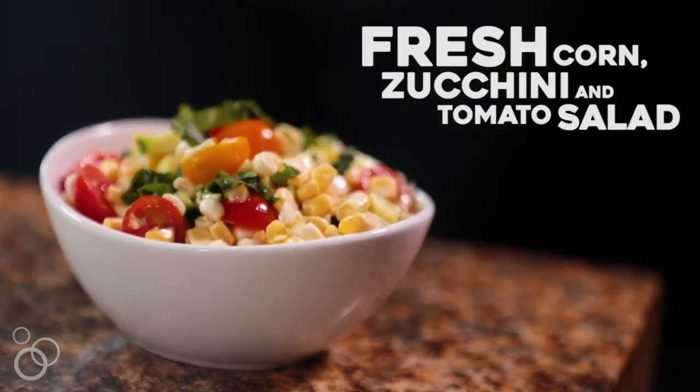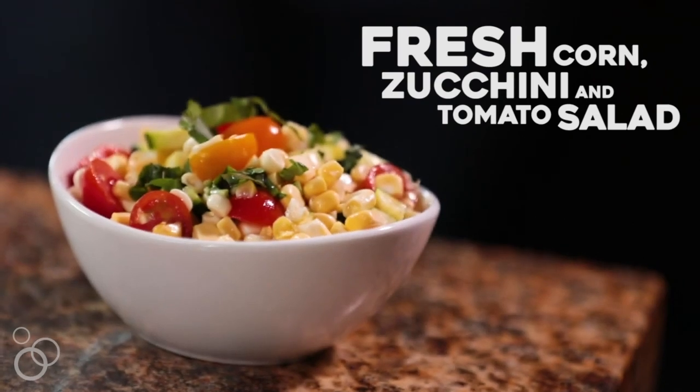Hi, it's Lori from Recipe Girl, and today I'm going to show you how to make a salad from the three best vegetables of summer: fresh corn, fresh zucchini, and beautiful summer tomatoes.